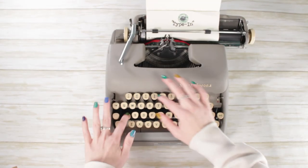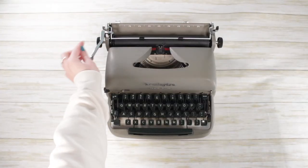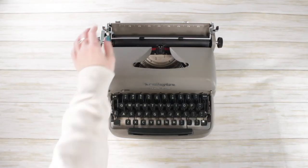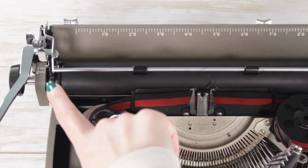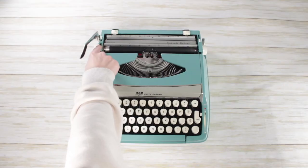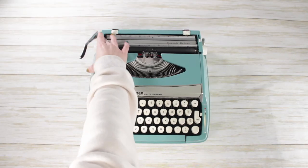But what if you need to type your final history report in double space instead of single to get that APA format on point? Here is your line spacer. You can change the spacing on your page with the shift of this lever. Machines can vary from one to two to three line spacing. Look for the lever on the left side of the machine near the carriage arm that has a series of numbers — this will be your line spacing.